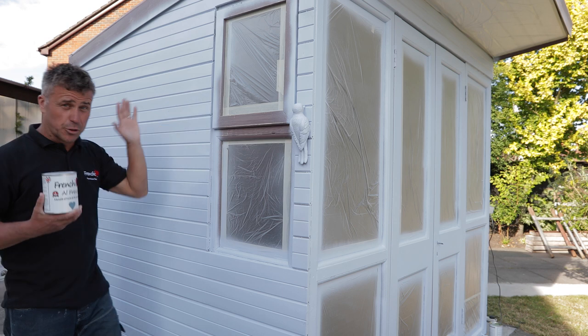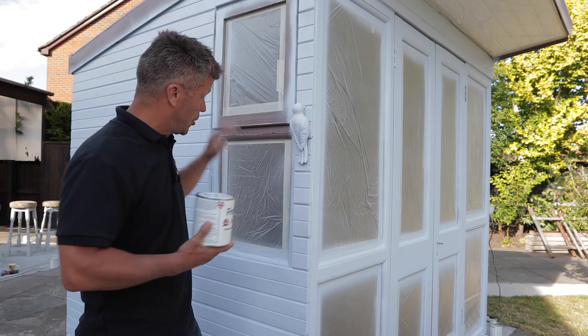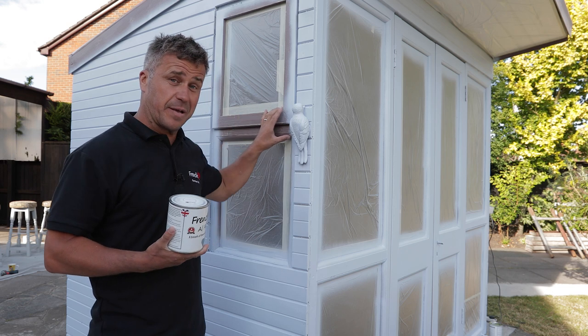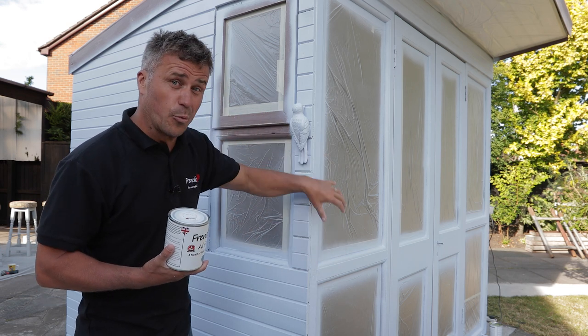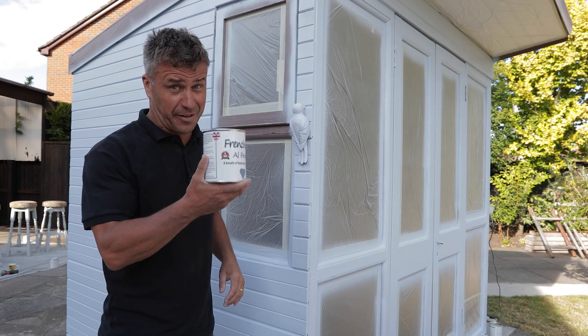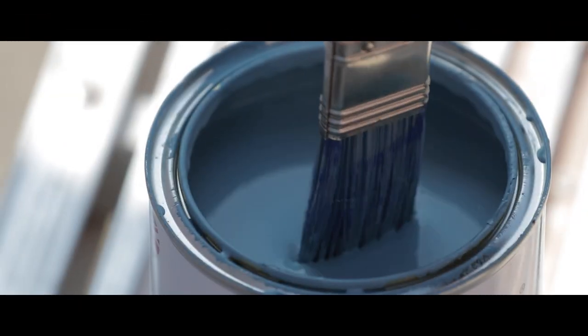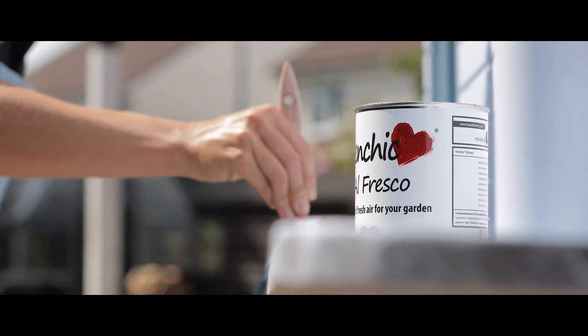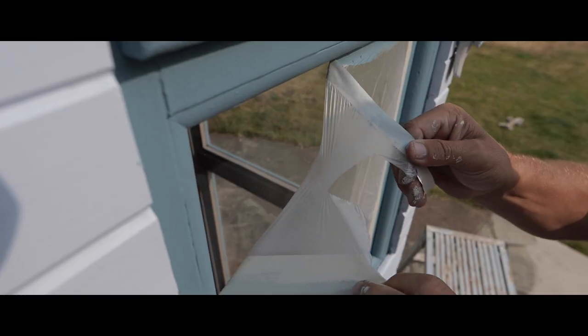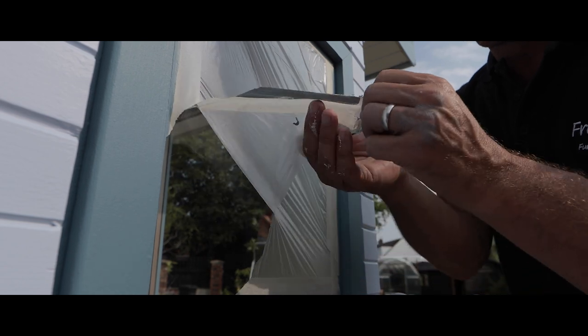That's two beautiful solid coats of Palmer Violet done on the four sides of the summer house. The next stage is to paint the window frames and also cut in around the beading around the front windows. The next colour I'm going to use is Old Blue Eyes from the Al Fresco range. French Cheeks' unique oval and flat brushes allow you to apply a nice thick layer of paint in tricky areas, creating a beautiful even finish. Before the paint dries, carefully remove the masking tape.